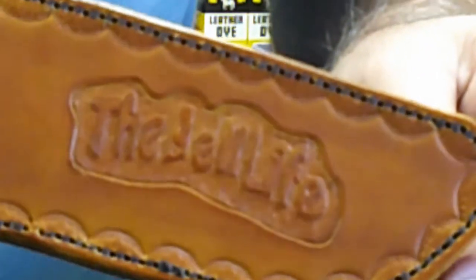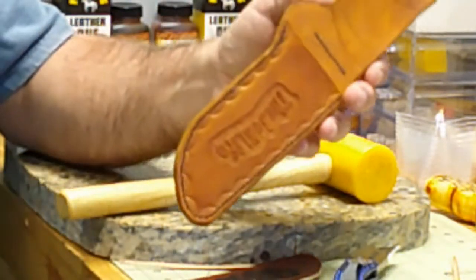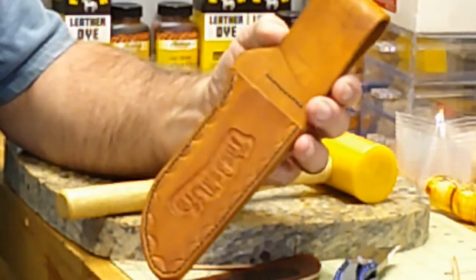Now you can see what that did around the edge here, around this border of the black thread — look what that did. That really set that off. So that turned out great, I'm glad I decided to do that. We'll let this dry, I'll hang it up, and then I'll put a coat of sealer on it and mail it to the Bell Boys.